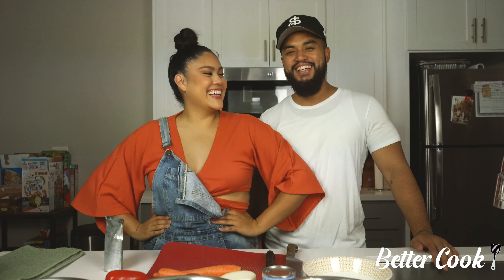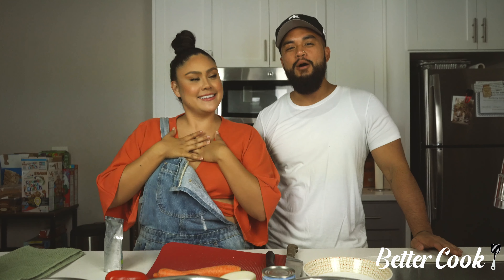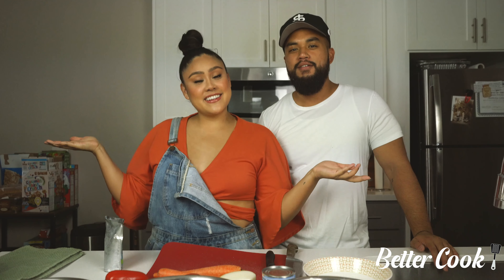Howdy! What's up? We're back with another video. I'm Sarah. I'm Russ. And this is our cooking channel, Better Cook.